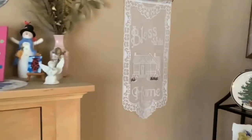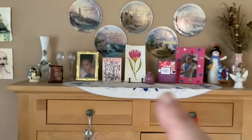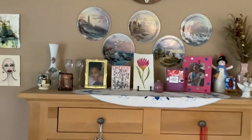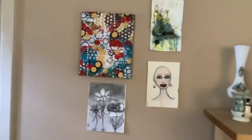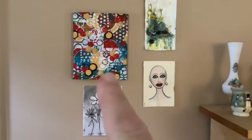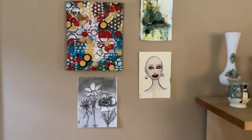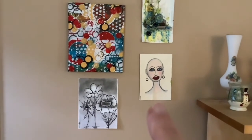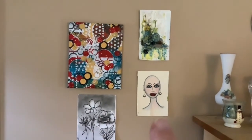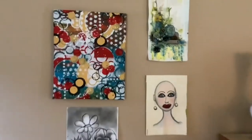Over here on this side of my living room, that little flower I painted right there. I have more of the Thomas Kinkade plates right there. Then over here, this top one was a master board that I did with Nina Ribena years ago — she had that as a challenge — and then I have charcoal and a bold lady that I drew.